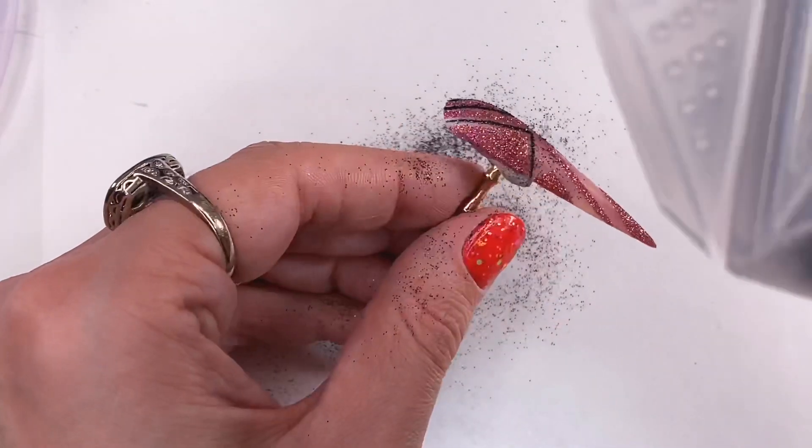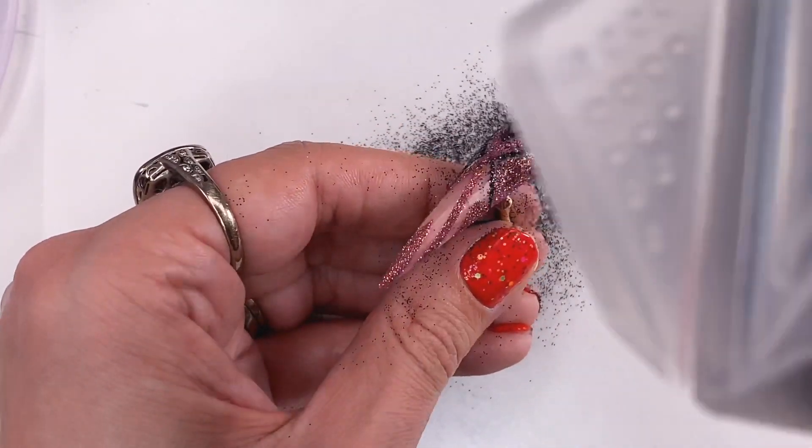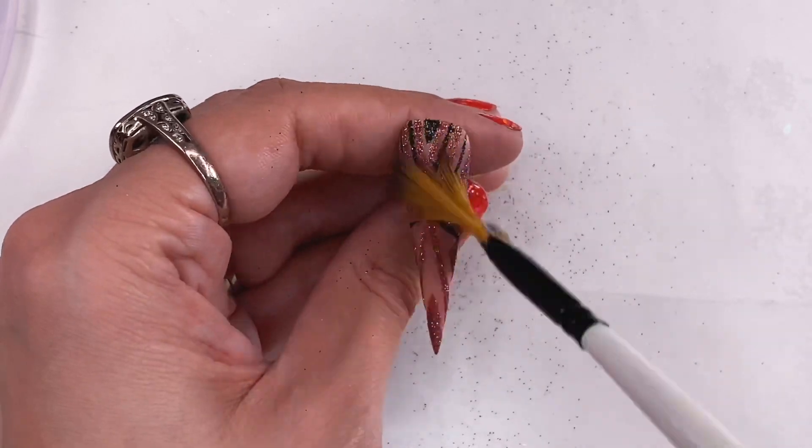What I'm doing here is a sugaring effect where you dump glitter into the wet polish and cure, then you brush it off to remove the excess glitter.